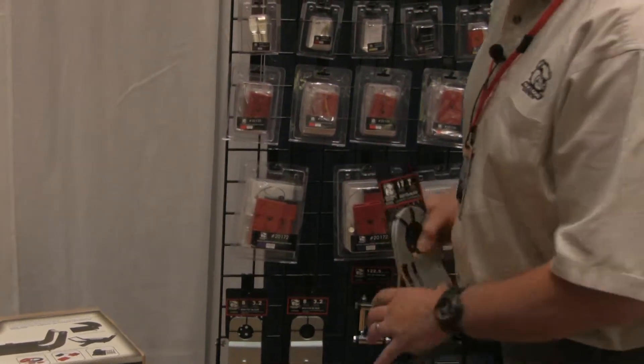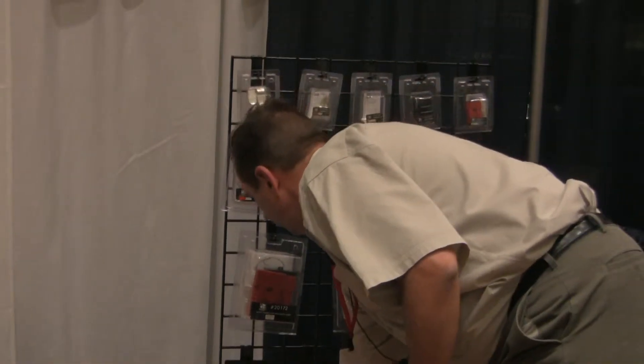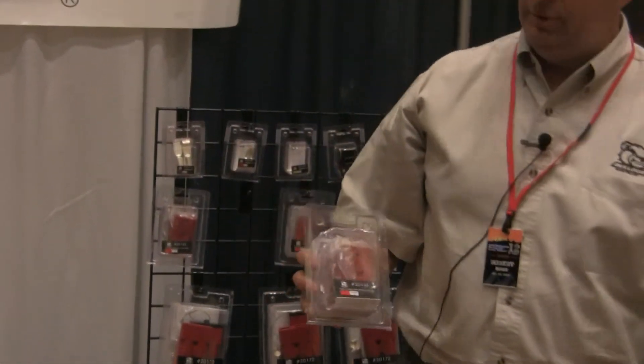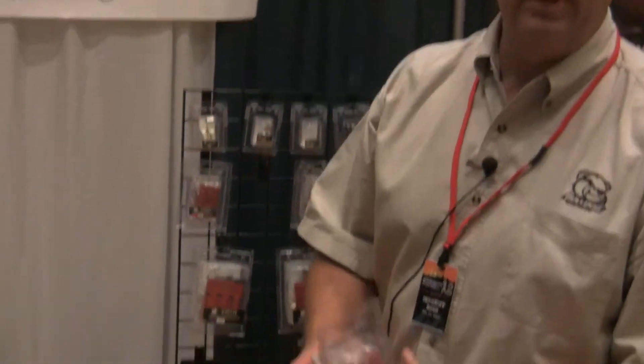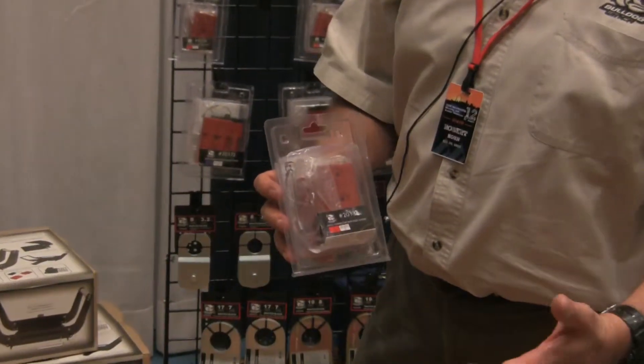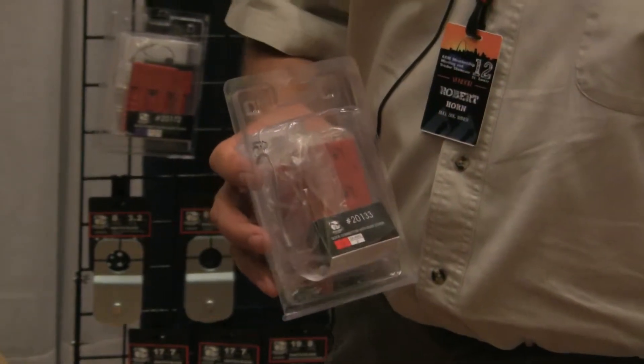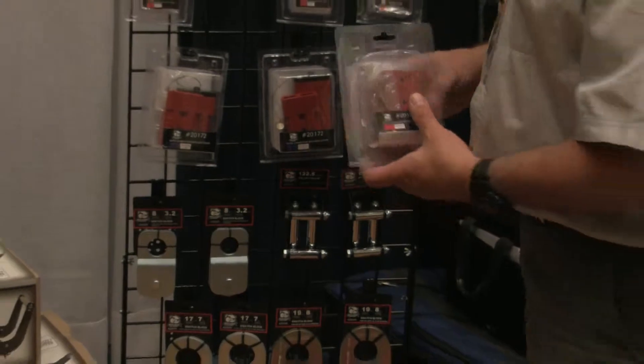On all the light items, we did clam packs so you can see everything that's inside and the customer can be interactive with the product. Plus you can take the blisters apart and put them back together, so you're not destroying packaging. It's a big benefit for the jobbers.